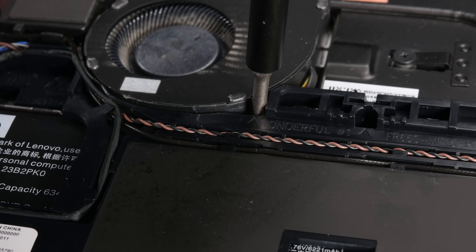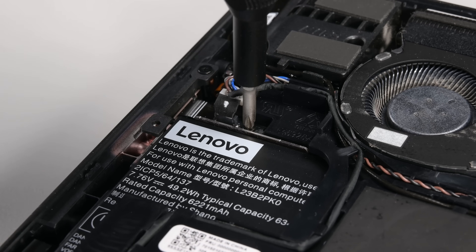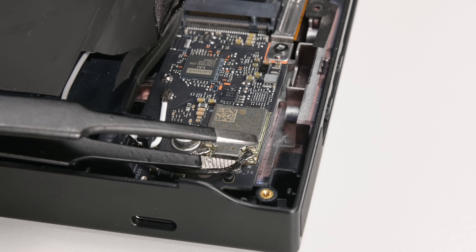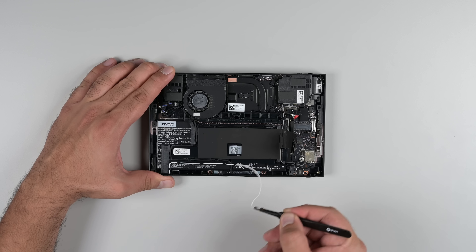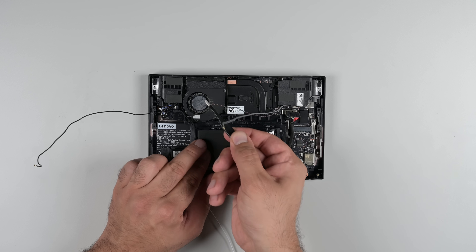The next component on my list is also the first thing that's likely to wear out in any lithium-powered device. I need to remove the battery. To do that, I need to get this plastic bracket off, and that means disconnecting a whole slew of antenna and speaker cables. That's not great, to be honest.